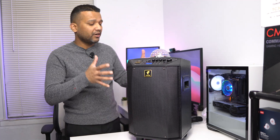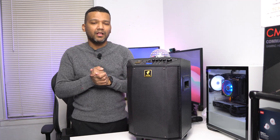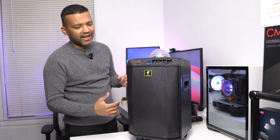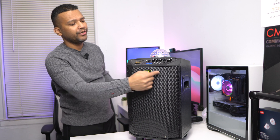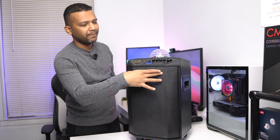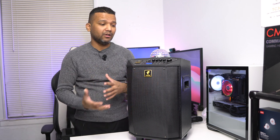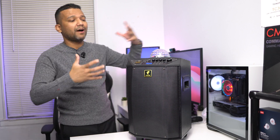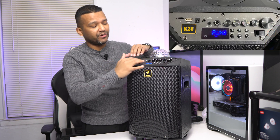This speaker comes with a 250-watt system with an eight-inch woofer, and there are also two tweeters on the top. It sounds pretty good — let me show you in a moment. But first, let me walk you through the control options on this machine.